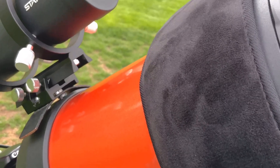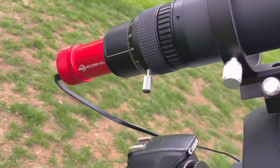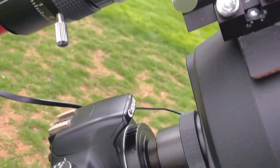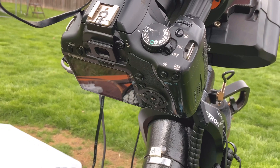And this is my 50mm guide scope with my ZWO-ASI 120mm mini guide camera, and my main imaging camera, my Canon EOS 450D, which has been astro-modified.